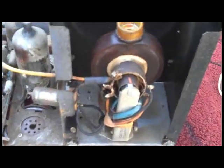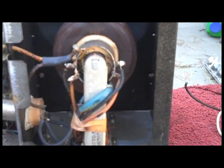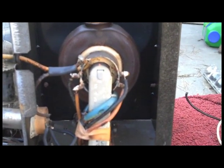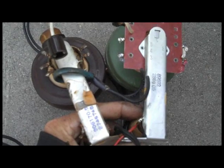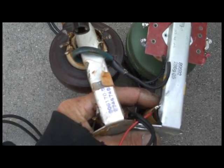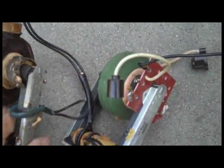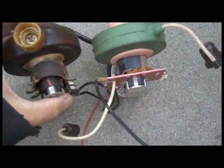The first step is to photograph the original flyback in good detail so there's a reference if any wire connections are forgotten. With both flybacks removed, the physical characteristics are nearly identical — the pin numbering, what those pins connect to, and even the footprint are the same. Most likely the Packard Bell was a clone of the RCA high voltage circuit.